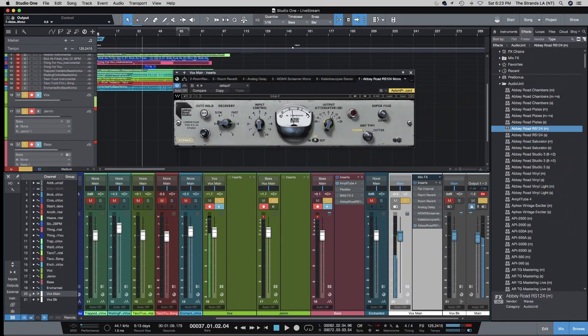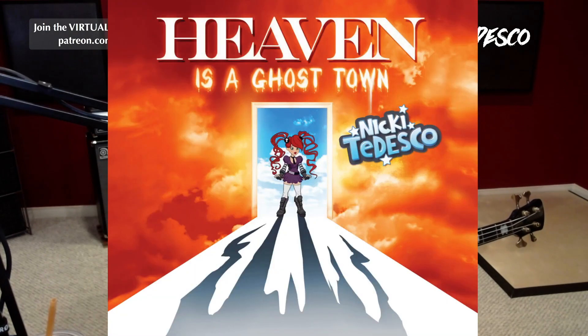So let's hear it in the song. I'm going to play one of my songs called Cross to Bear — it was actually just featured on the bass channel. It's off my latest album called Heaven is a Ghost Town. It's available on Bandcamp and streaming everywhere, and you can get signed autographed versions from me on Bandcamp. I'm going to sing the part where I kind of get loud, so let's see how the compression fares, and then I'll turn off the compressor.